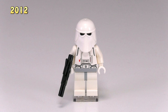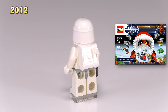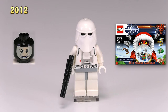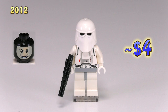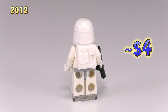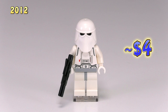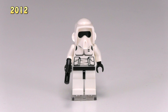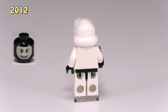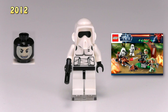We finally get a new snowtrooper, but by new I mean barely new. This one came out in the 2012 advent calendar. The only difference is this snowtrooper now has a black head with a tan balaclava face. If you want the classic black to show through the mask, you've got to actually turn the balaclava face backwards. The same logic applies to the new 2012 scout trooper, which has a balaclava face you have to turn around for the black visor — he also came out in Endor Battle Pack 9489.